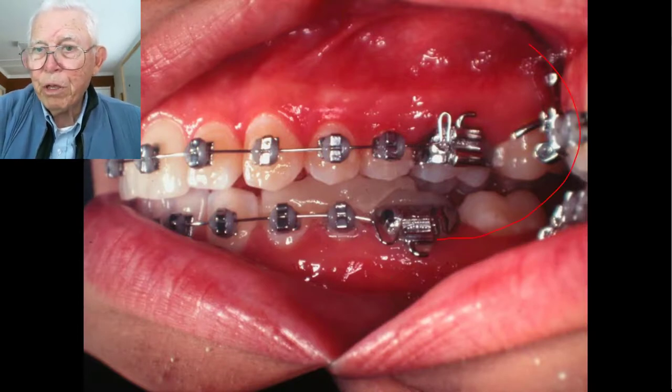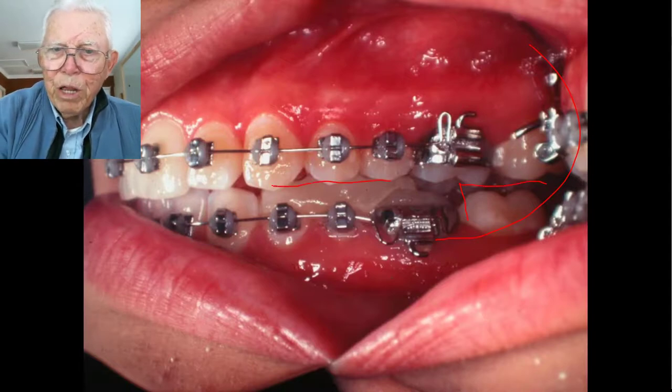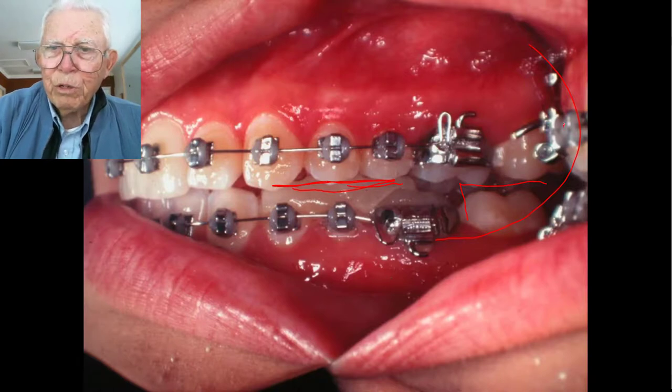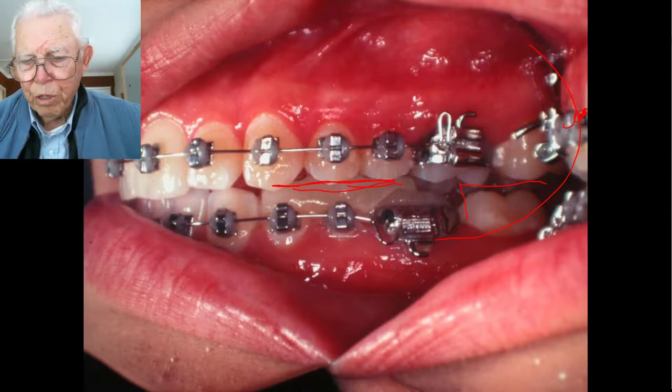This is a mirror in the cheek over here, so you're looking straight at this. This molar has to come into contact, and we're contacting right here — this is where the load is. We still keep the pressure off the condyle and fossa while doing this.